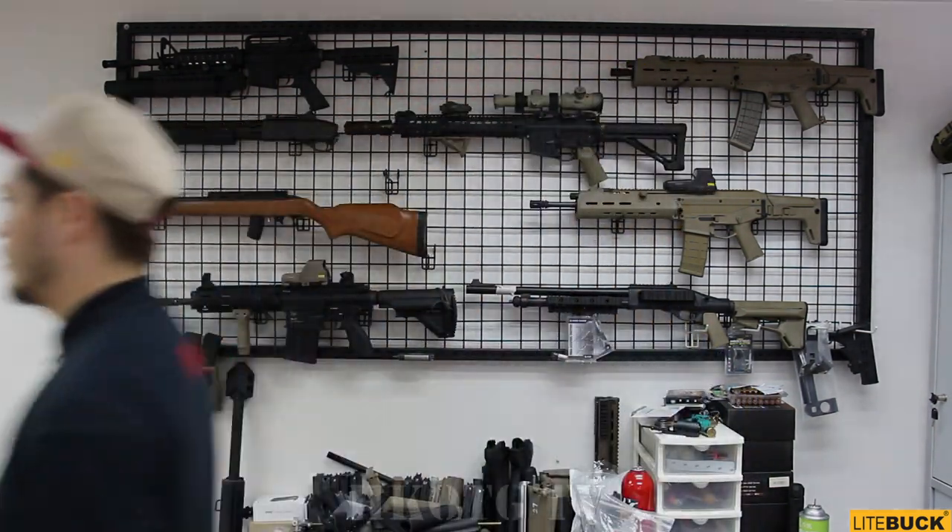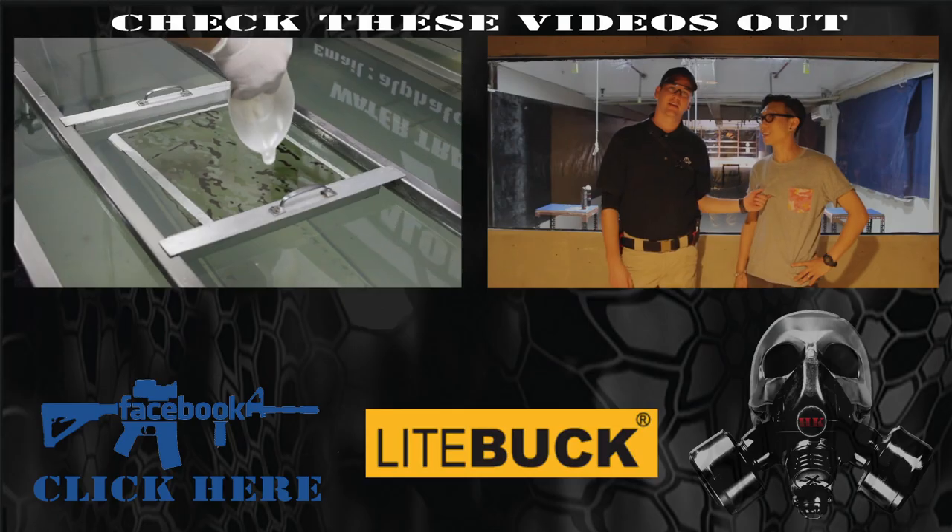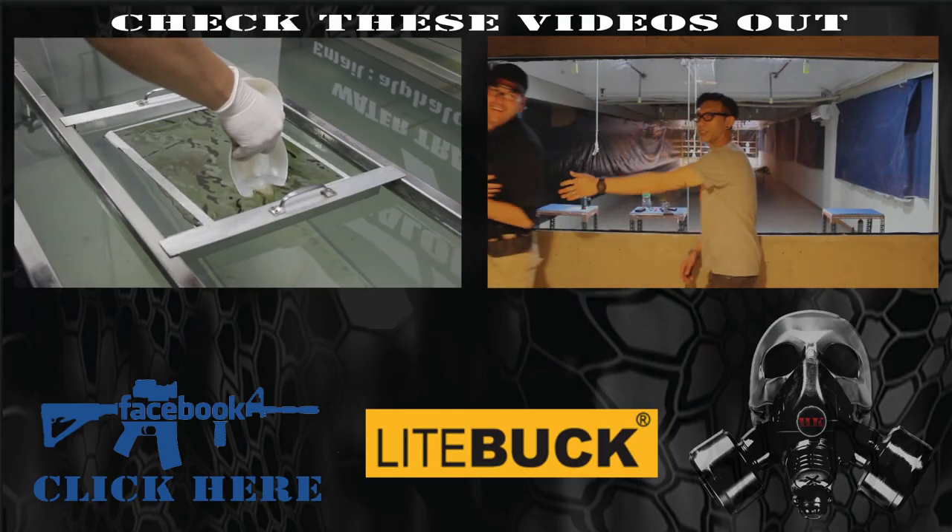Oh, I wasn't wearing eye pro. I'm going to get into so much trouble. Bye!